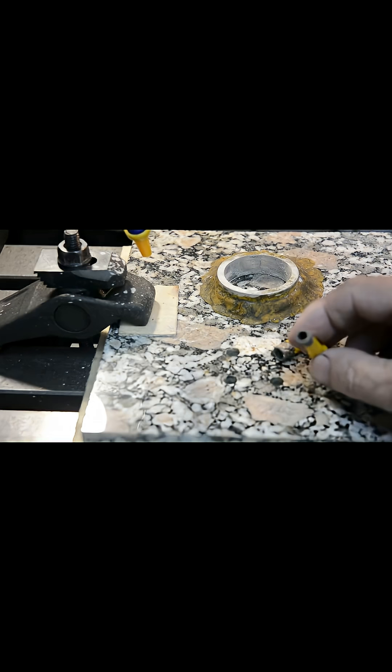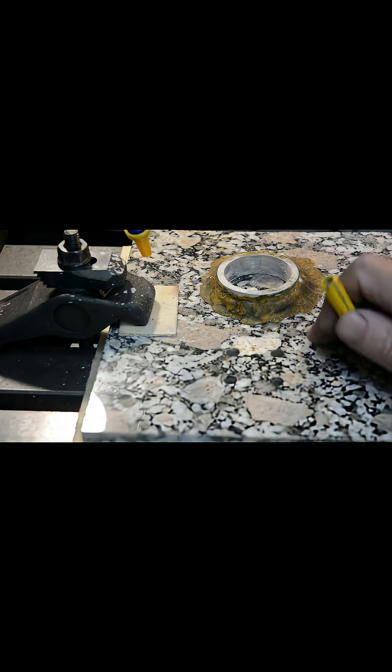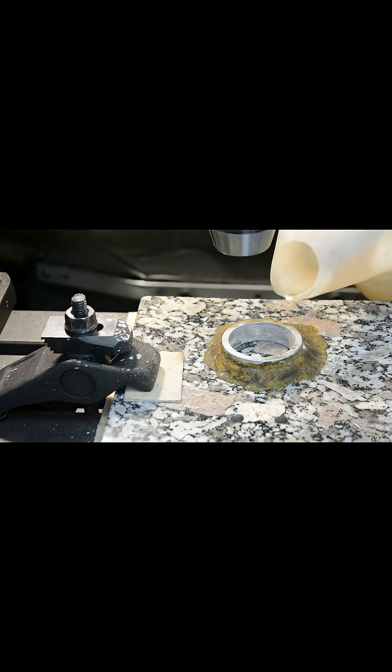I use these diamond coated core drills to drill through. Drilling anything like this needs a lot of cooling, and water does a good job of that. To contain the water, I have this aluminium ring, and I fill it with water.